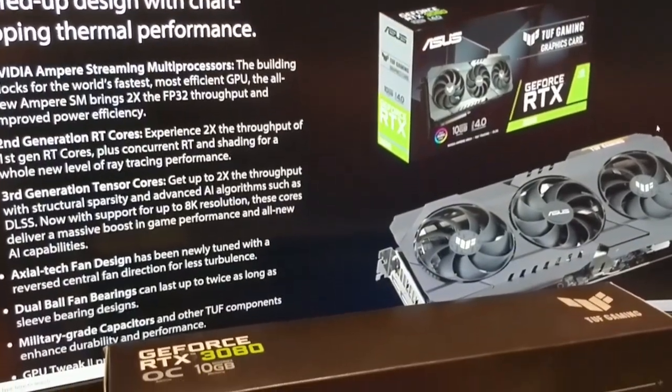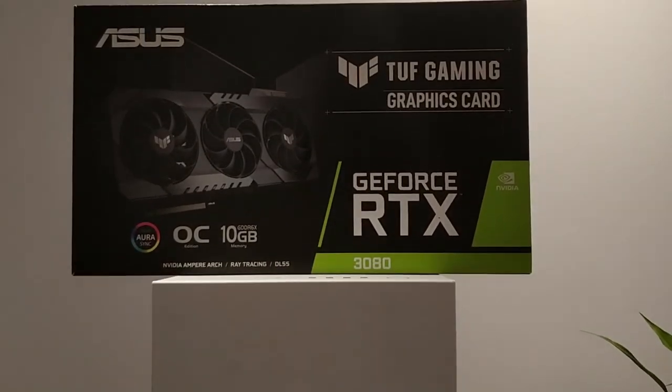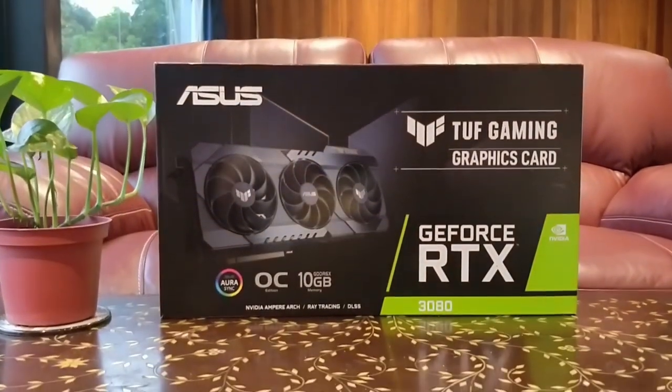I give the TUF 3080 OC a 9.5 out of 10, docking just 0.5 because they are still a bit hard to find. But if you can find it, there really isn't any good reason not to get it — it would be my go-to card among the mainstream 3080 options. To conclude: it's a good card at a good price. The TUF 3080 OC offers solid performance with no unnecessary gimmicks. It focuses on doing things well — being able to plug into your existing PSU, a very capable cooling system, and giving you the performance you expect from an RTX 3080.